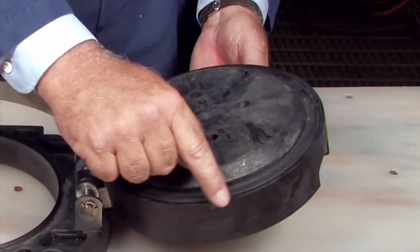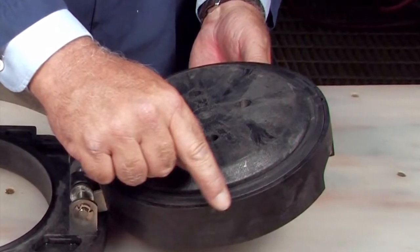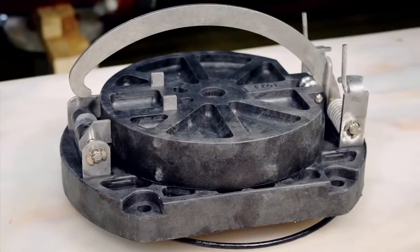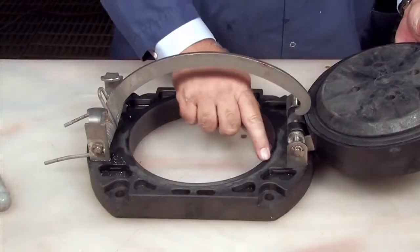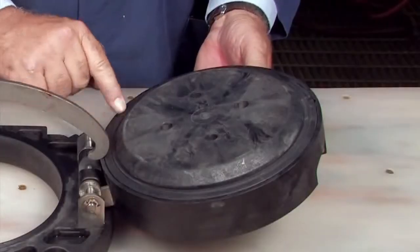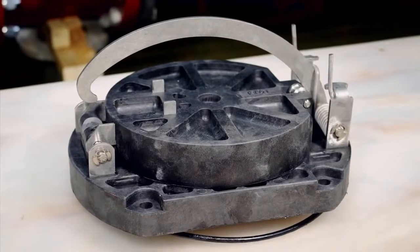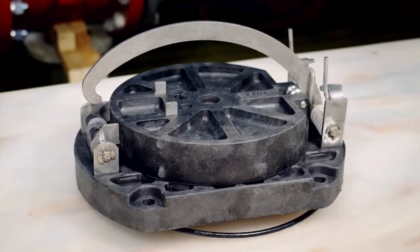Damage or deeply embedded debris may be invisible to the naked eye and can only be detected by close examination and touch. Inspect the check body, the clapper, the seating area, the rubber sealing disc, O-ring, and any additional check components for dirt, deeply embedded debris, or nicks and cuts. Replace if necessary.